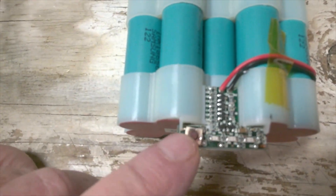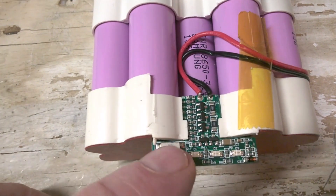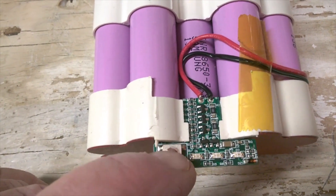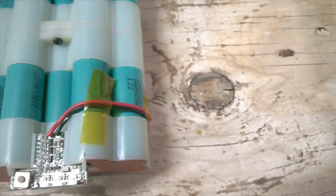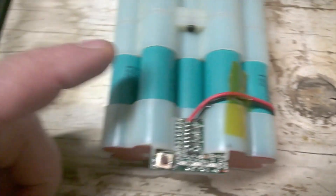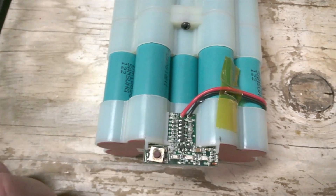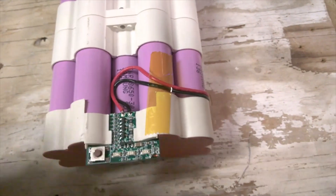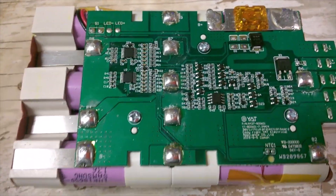You can see the bit of corrosion on this one and it doesn't work. No corrosion on this one but it also doesn't work. I'm hoping I can save one of these batteries. I think I can save the four amp one because I believe this board is not good, whereas on the six amp hour battery there's a different problem — I'll show that in a minute.